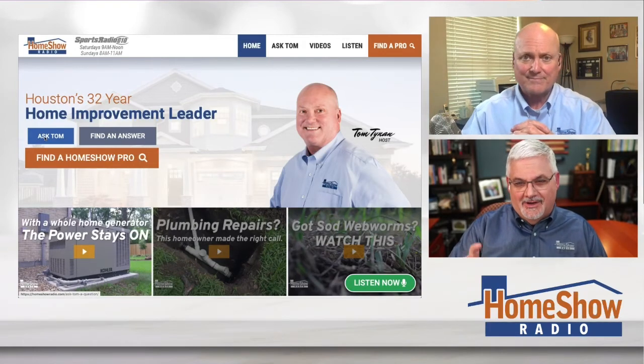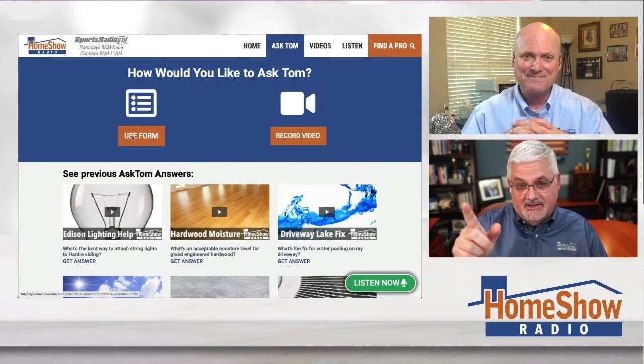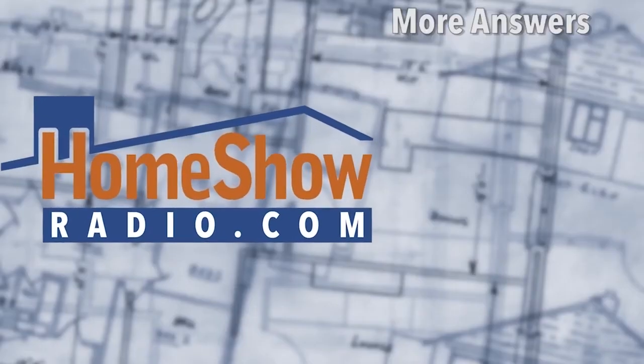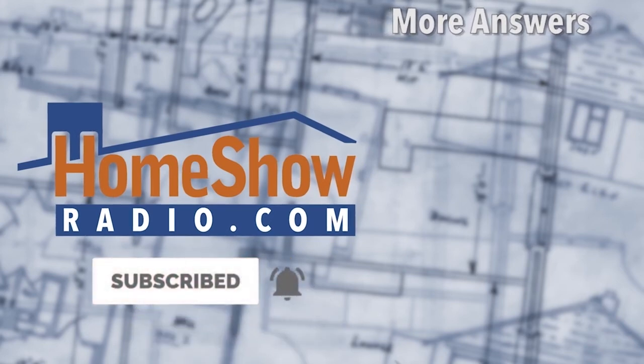Tom has lots of acronyms and he'll share them all with you. All you have to do is send us your question — you can fill out the form or send us a video. If you send a video, do what Aaron did and send us a picture, because it helps us do a better job. We post a new one of these every day to our YouTube channel, and you'll also find them at homeshowradio.com.